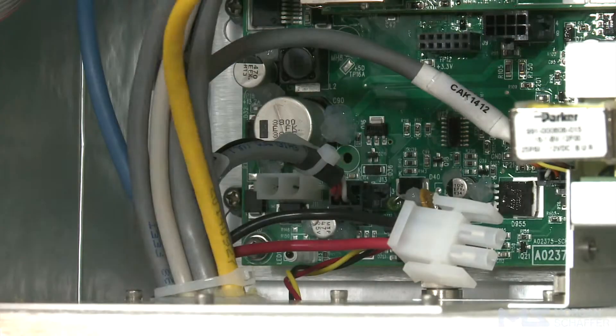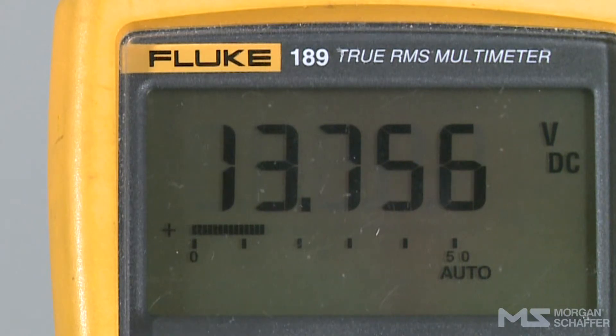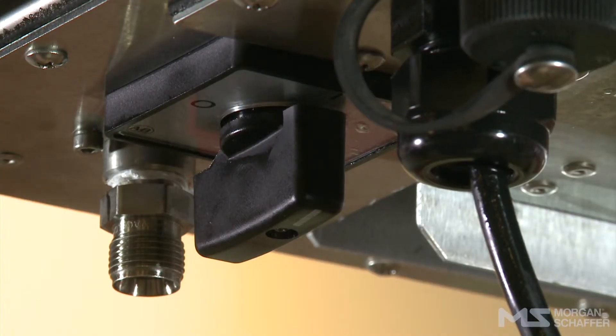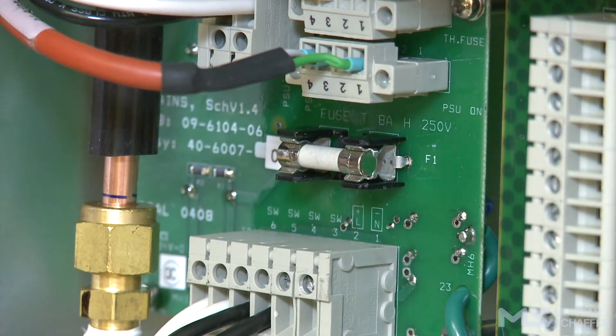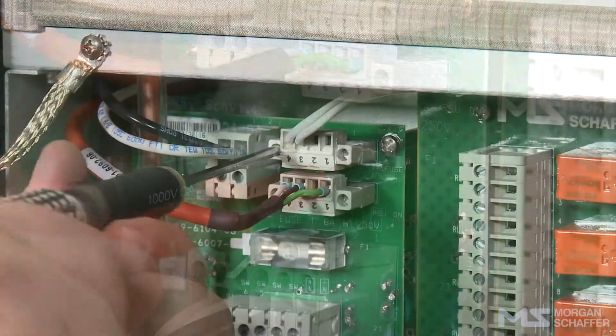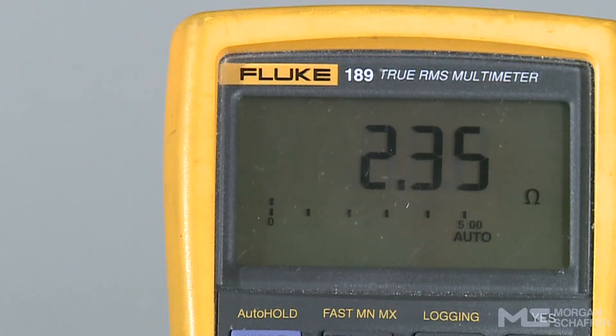Check the power supply of the power pack. Connect a multimeter between pins 1 and 2 of the TB2 connector. The voltage must be between 100–240 volts AC or 100–220 volts DC. If this is not the case, check the condition of the fuses. Check the power pack by connecting a multimeter between pins 1 and 2 of the J11 connector. The voltage must be stable and between 13.25 and 13.75 volts DC. If this is not the case, the power pack is defective — please contact Morgan Schaefer. Check that the fuses are functional. Turn off the Callisto and close its circuit breaker. Check the continuity of fuse F1 using a multimeter. Connect a multimeter between pins 3 and 4 of the J2 connector. There must be continuity between the pins. If the fuses are defective, they must be replaced.